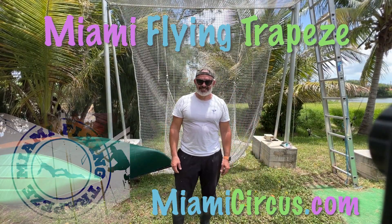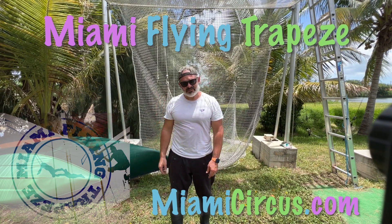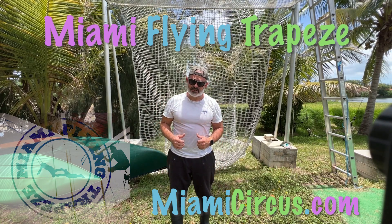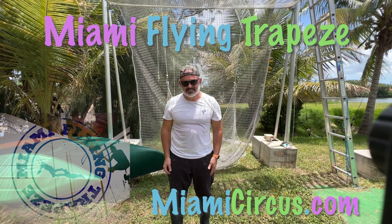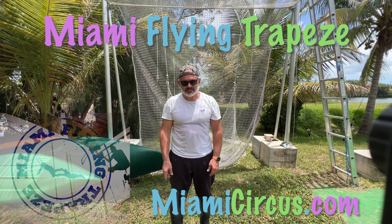I'll say it again - if you've never done this before, be careful. Being up there, you'll get vertigo. Now I'm used to it, I don't feel anything. I can look down and it doesn't do anything to me. But I've been doing it for many, many years. So be careful.